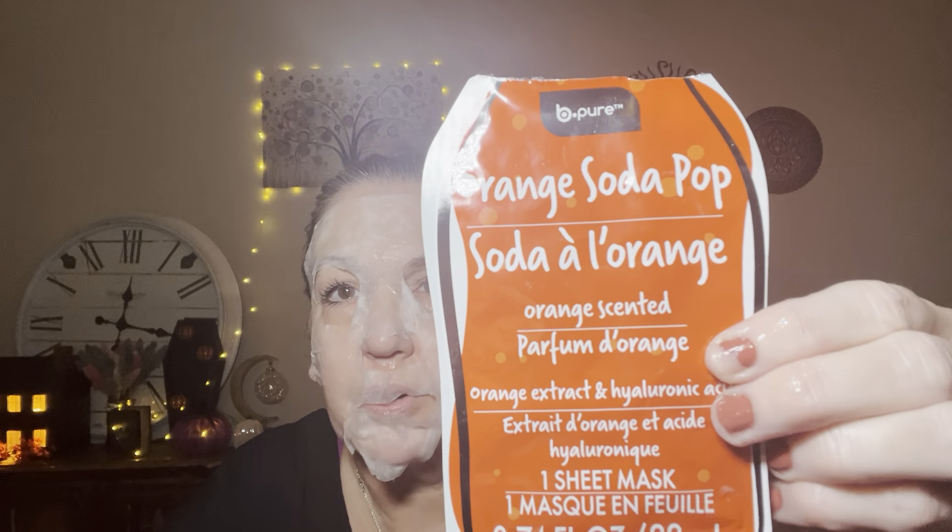Hey friends, hopping on here real quick to do this Mask Monday. I did my roots this morning and I think the smell of the dye made me a little nauseated, but we're gonna push through this. I don't have that much to talk about. I'm wearing this mask from Dollar Tree — Be Pure Orange Soda Pop. This one is very saturated and fits a little bit weird; it wants to block my mouth.